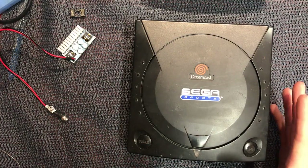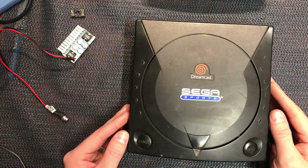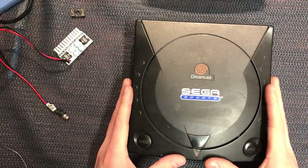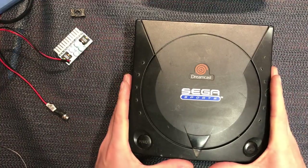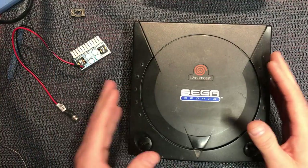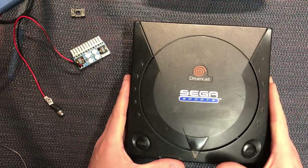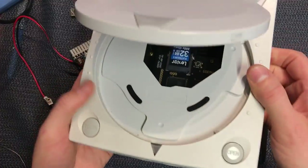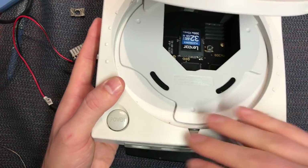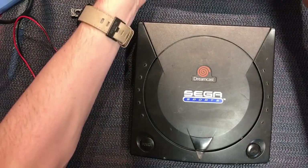Hey guys, Darren back again. This video is a bit of a part two from a previous one where we converted the Saturn power supply to an internal modded one and took out the original. This one we're going to go through the same sort of process in a Sega Dreamcast — pull out its internal power supply and replace it with a custom made one that we can run here in Australia off 12 volts. We're also going to pull out the GD-EMU from the white Dreamcast and transfer it over to the black one. So that's the plan for today.